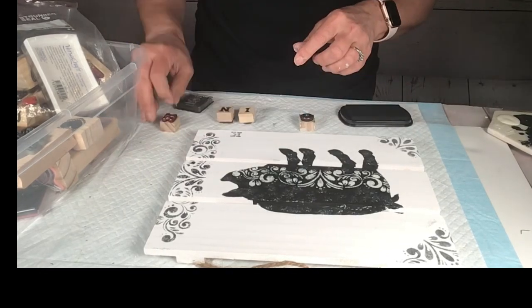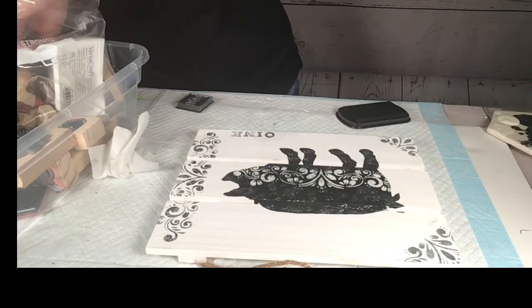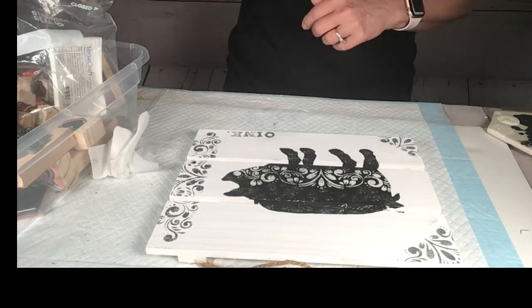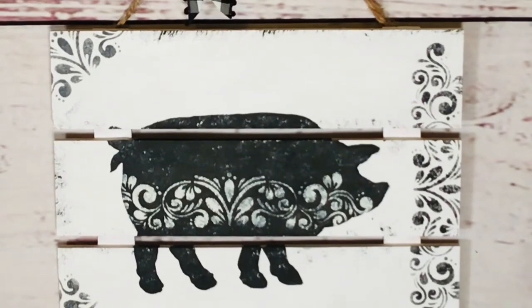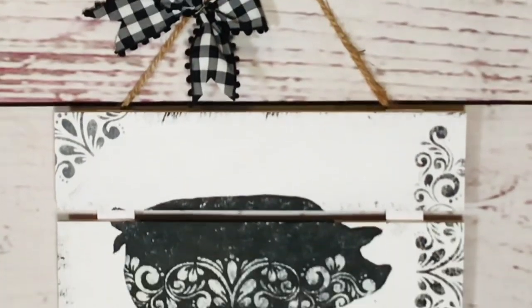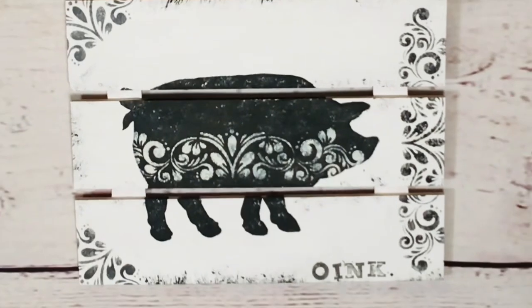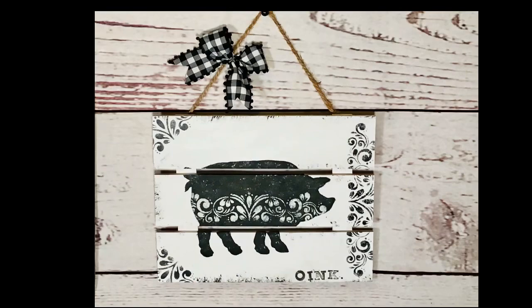I grab my little tiny paintbrush and put a period at the end. One thing I did add: a little buffalo check bow to the hanger. Isn't this gorgeous? I love, love, love this — it makes me want to go to the farm and start decorating!